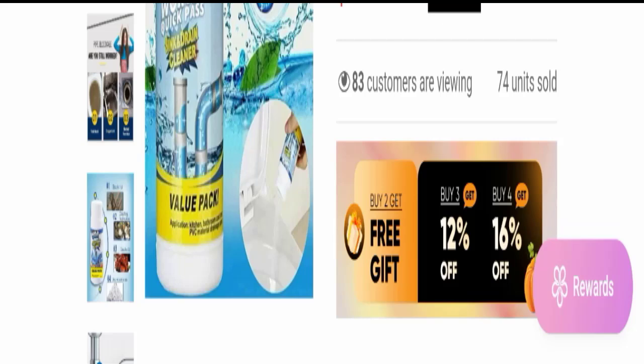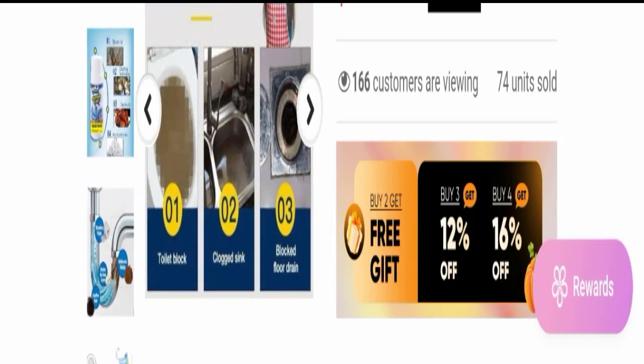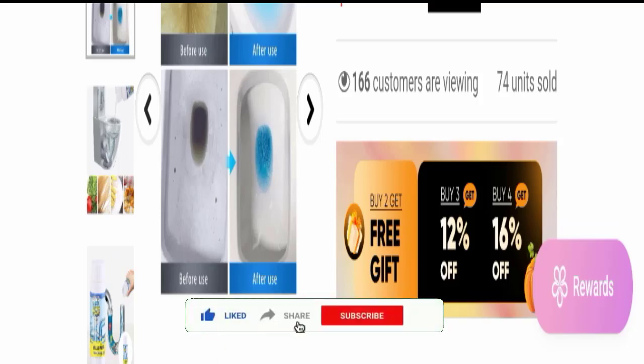This is the product. The full name of this product is Sink and Drain Cleaner, and one bottle contains 110 grams. This one product does many things: it works on toilet blockages, closed sinks, and blocked floor drains. It also dissolves hair, food residue, fat, and paper scraps. You can check the before and after results of using this product here.